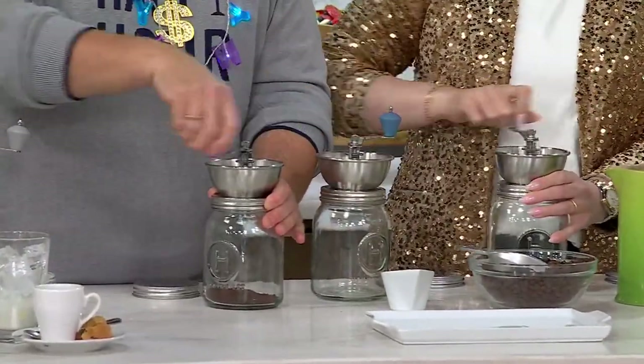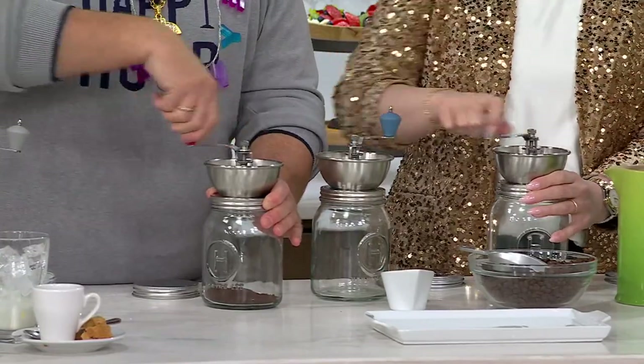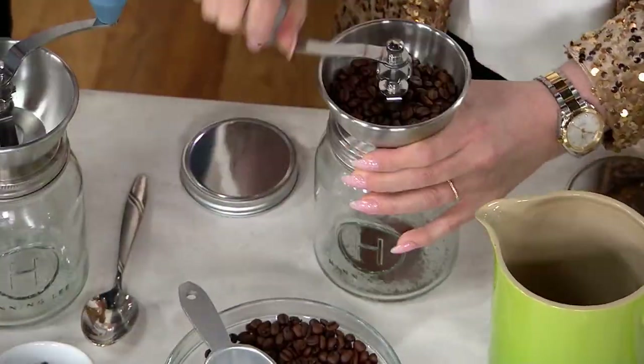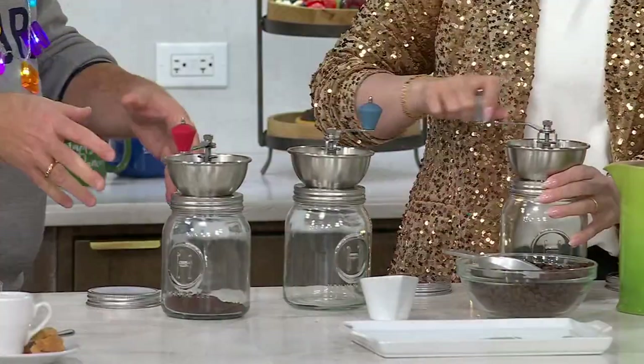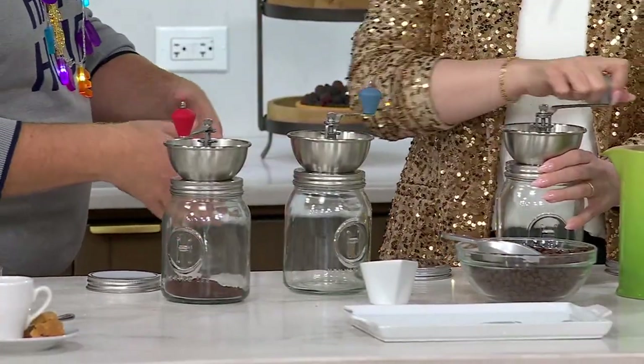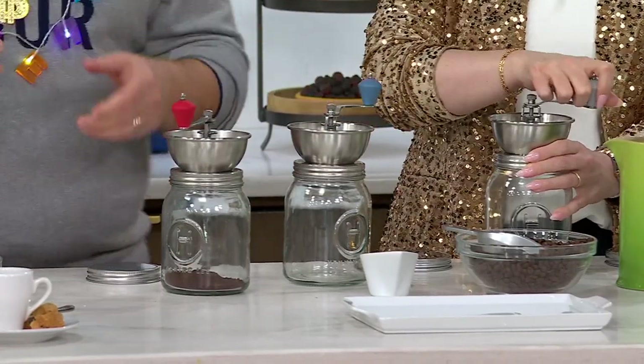I can take it camping. It's a little bit of nostalgia, it's a little bit of old school, but it's actually modern old school because we gave you a ceramic grinder, we gave you a glass canister, we gave you a lid to actually store whatever you didn't use. It just makes sense.